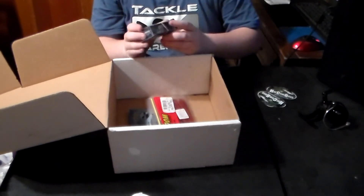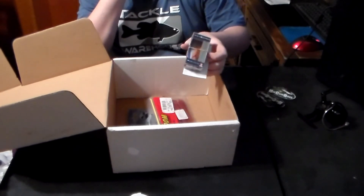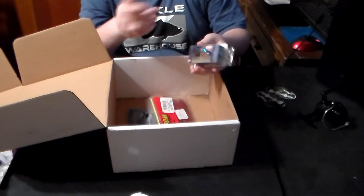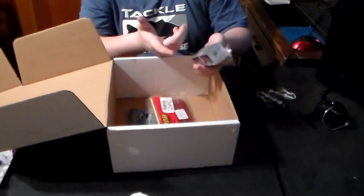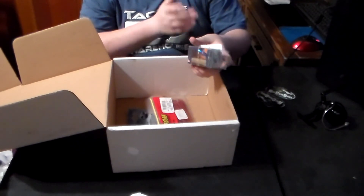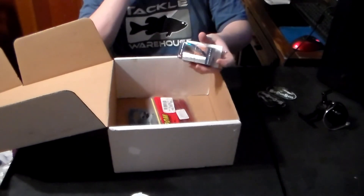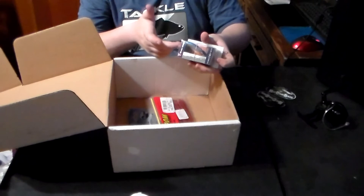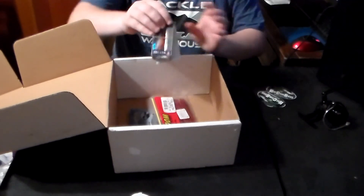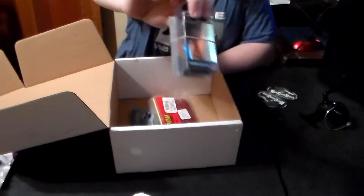He also sent a lipless crankbait. This is an H2O Express crankbait with VMC hooks, marketed under the Academy Sporting Goods store brand. So it's a cheaper rattle trap. I mainly use the rattle trap brand lipless crankbaits, but this is great for fun fishing — especially when you're fishing in Hydrilla in Texas, where you tend to lose those rattle traps a lot if you're not careful. And it also has rattles.